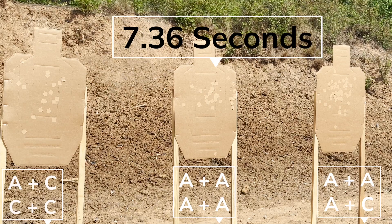That was a little bit slower, a little bit cleaner — 7.36.